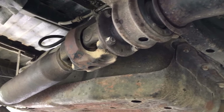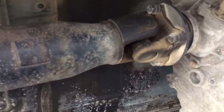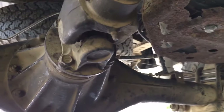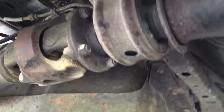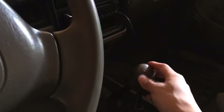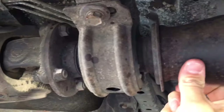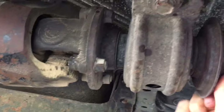Hey guys, Sketchboy here. Today I am underneath a 1996 Toyota Tacoma and I'm going to be replacing the center support bearing and removing the driveshaft — it's going to be lots of fun. First step, before you do anything, make sure the transmission is in gear or park and apply the handbrake or emergency brake so everything is safe.